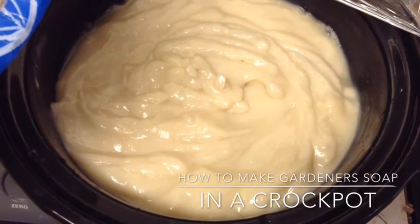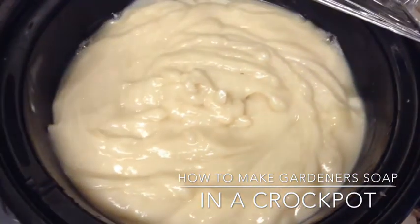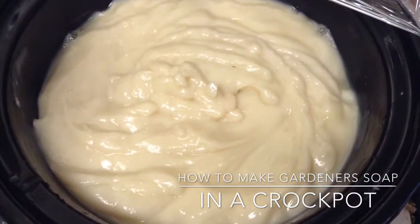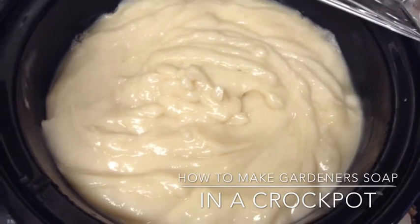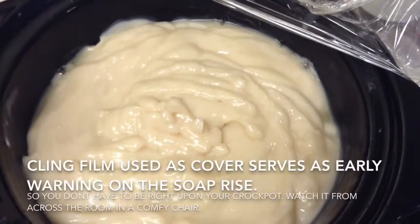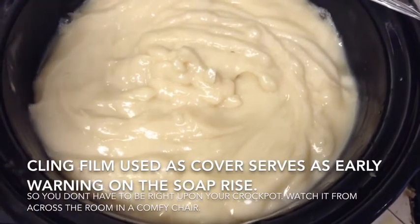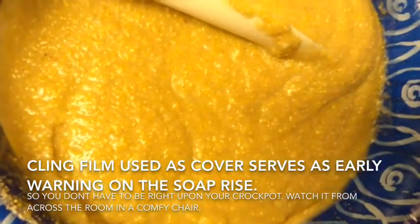Hey there, soapy people! Casey here working on a batch of gardener soap. I have the oils in here cooking, starting to cook. I've gotten it to thick trace, and I cover it — instead of using my crock pot lid, I use saran wrap, and I'll explain why later on.